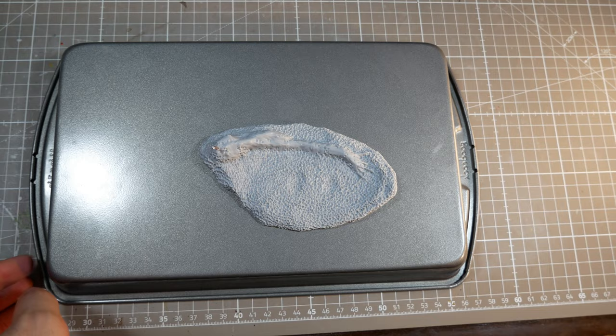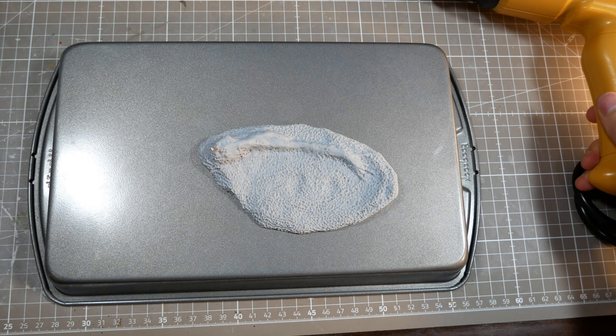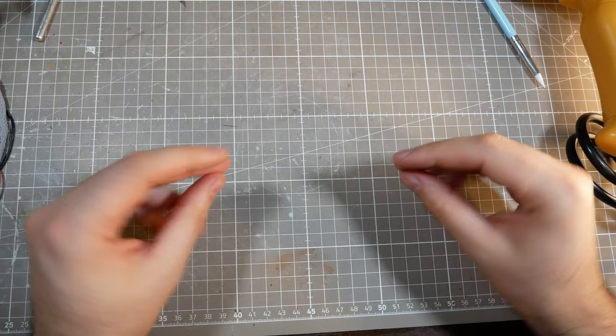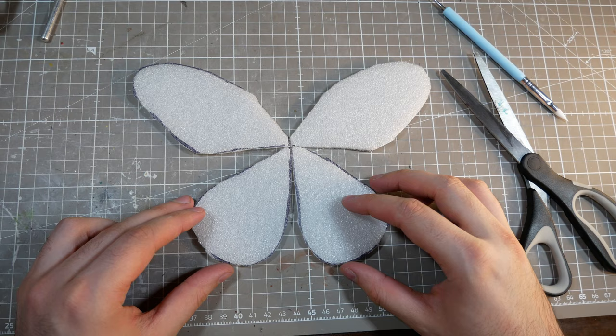My first mistake was trying to cure only one side of the wing with my heat gun so that I could texture the other side, but I accidentally cured the entire thing. And remember how I said that Cosclay is flexible when baked? Well, there are limits to that flexibility, and I found those limits. Bummed out at wasted time but still needing wings, I decided to make them out of some spare packaging foam that I had lying around. This was actually a happy accident, because not only was the foam easier to paint, but it was also lighter weight, making it easier to mount Mothman in the end.